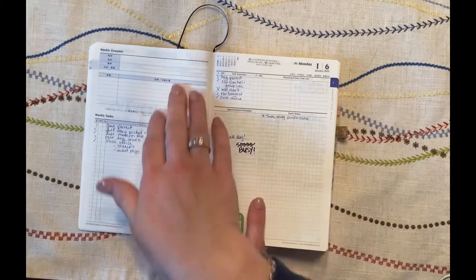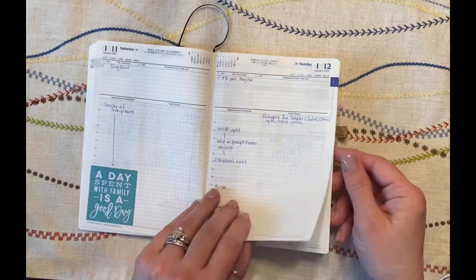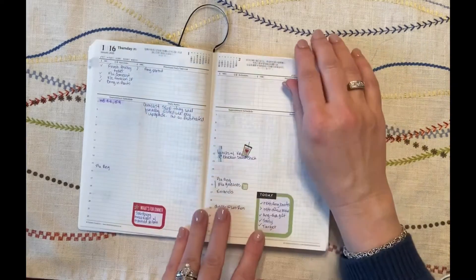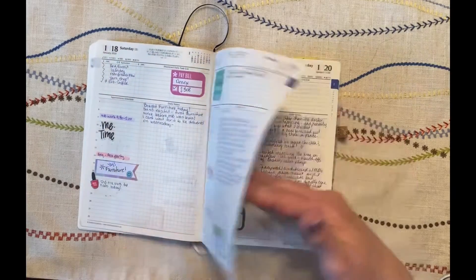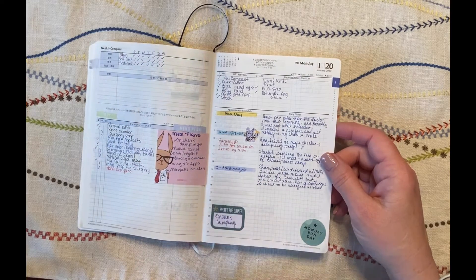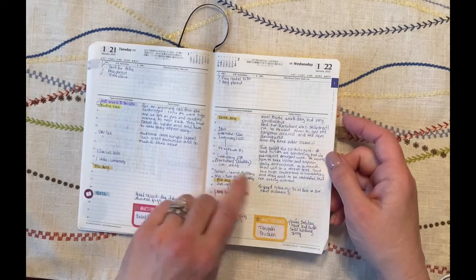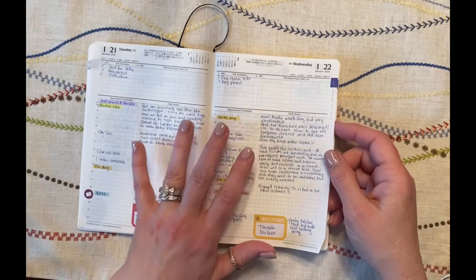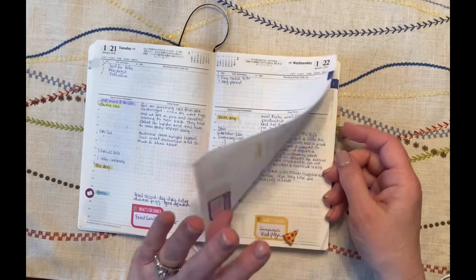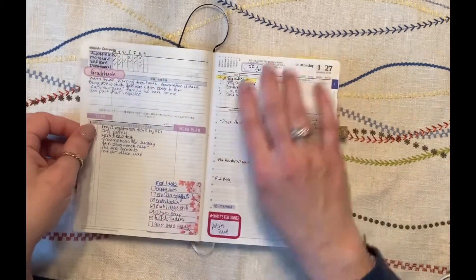Here's the second week — I started playing with some stickers as I got comfortable in this planner. My meal plan is still here, here are my weekly to-dos, and then I moved the meal plan and started doing a tracker up top to keep some things front of mind. You'll see a lot of stuff is highlighted. I found that what worked best was the same pen you'd use in a Hobonichi — the Uni Jetstream pen. If you're going to highlight, that's the best pen to use for Tomoe River paper.